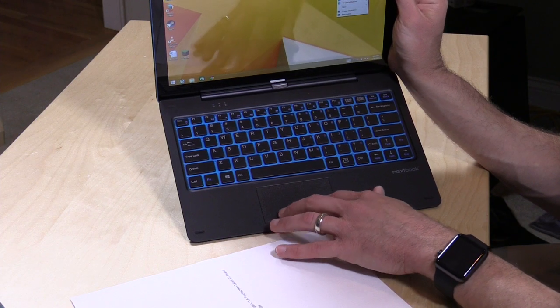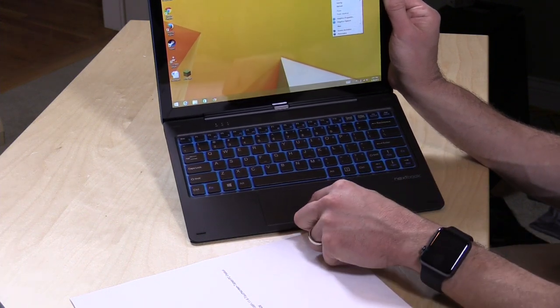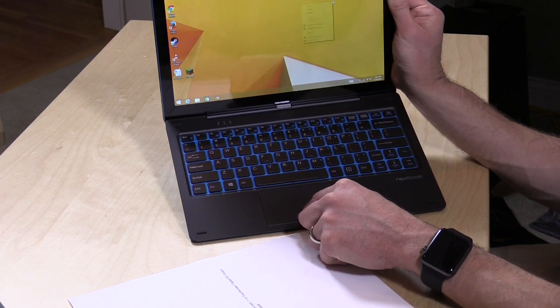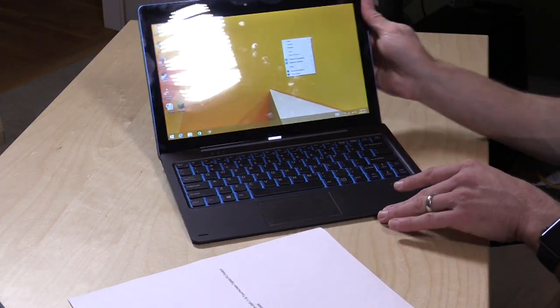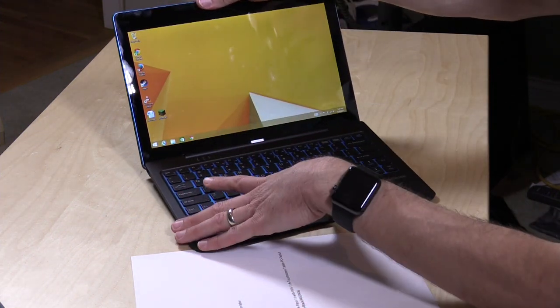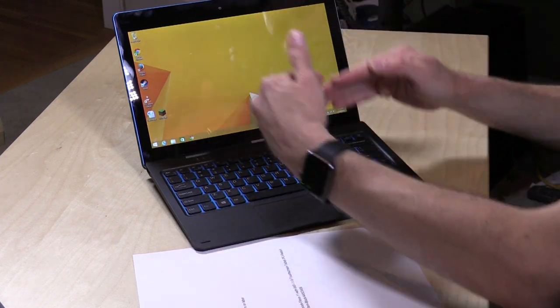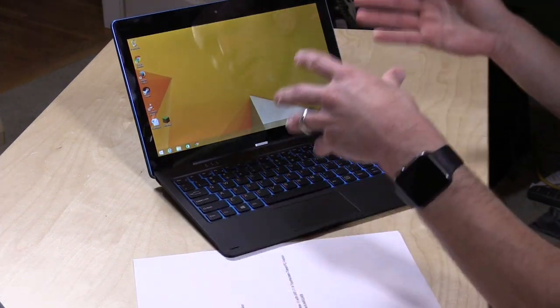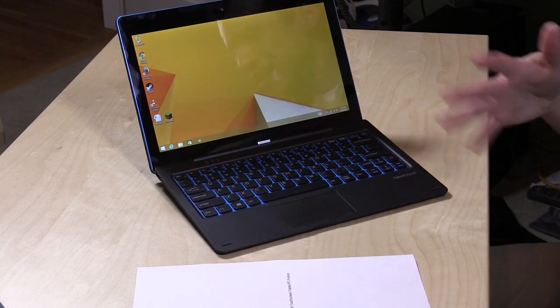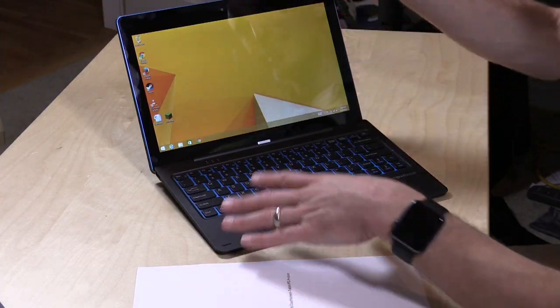The trackpad is a little odd because there are actually two buttons under here. A lot of click pads have a single button and detect where your finger is to figure out if you're right-clicking or left-clicking. This one has two different buttons, so if you hit the mouse in the middle it gets confused as to which one you're pushing and you can hear two distinct clicks. Also, when I move the computer around — picking it up by the keyboard or the monitor — it continually loses its connection between the keyboard and screen. You want to keep it flat on a desk, as these are little build issues you run into with low-cost PCs.